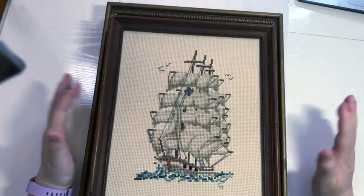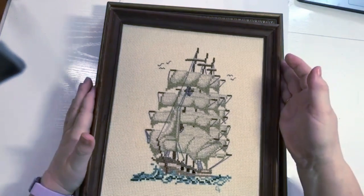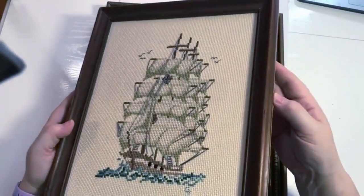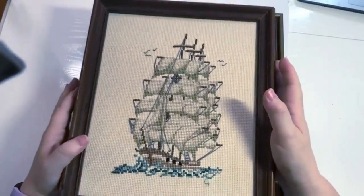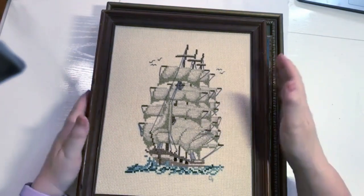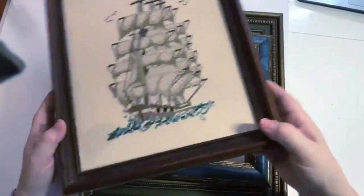Most of the time it's just open to the elements. This one has never been washed, so I need to take it apart, clean it, and put it back together eventually. When needlework is properly framed, you can take it out and either clean it yourself or have it cleaned professionally. This one can't be done that way, so I'll just put that one aside.